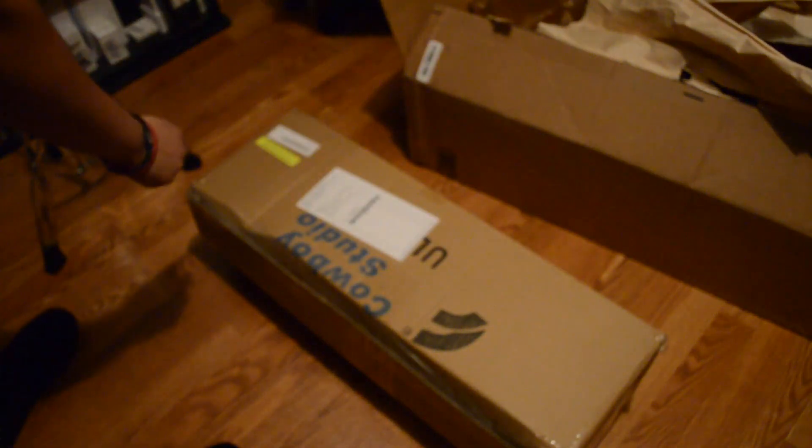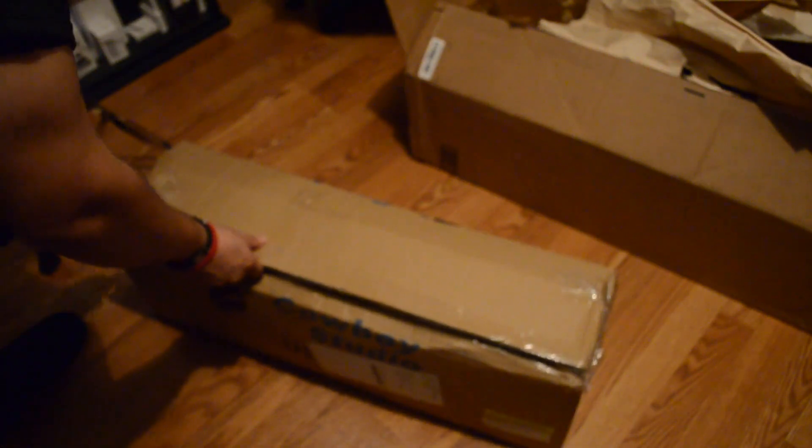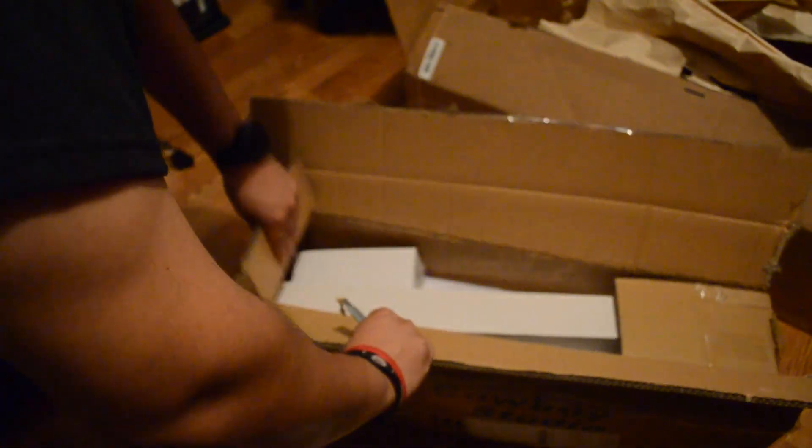It's a box inside of another box. Okay, let's see this right here — whoops, I kind of hit the mic. There's a lot of tape. Okay, put that down. So what is this? We got this, we got this — do y'all maybe know what it is yet?